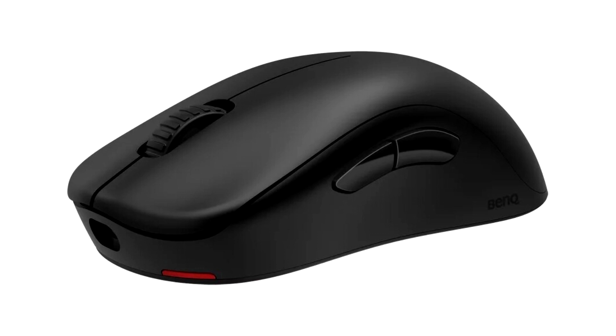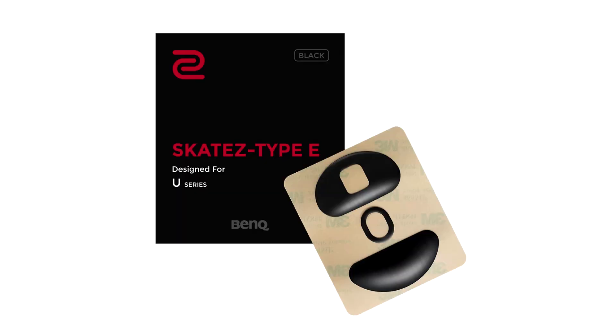Featuring an inward-curved design on both sides, the U2 provides a stable grip during mouse lift. The U2's left-side curved design, together with the overall curve of the back, reduces the thumb angle and supports a faster index finger-click speed. The right-side curve facilitates easy placement of the ring finger, promoting balanced force exertion on both sides of the hand for improved stability during mouse movement.